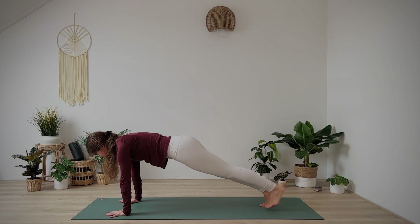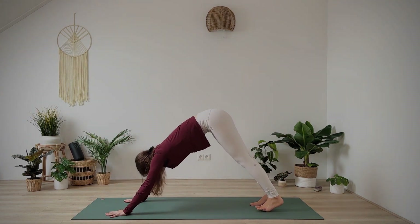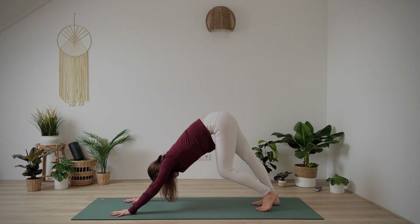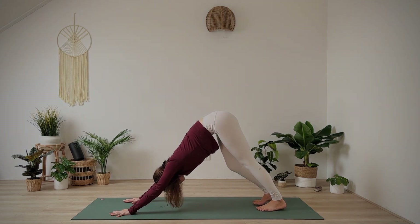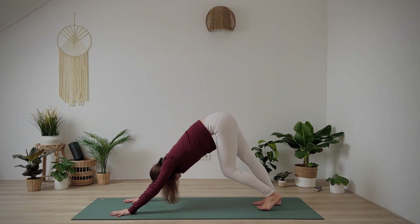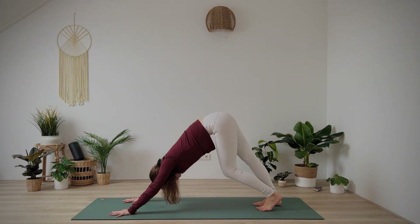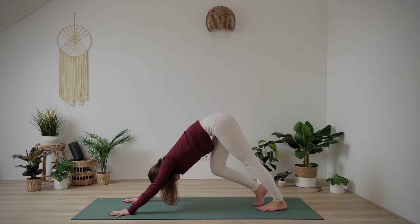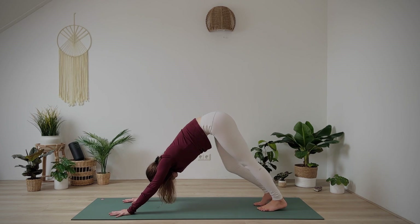And from your plank, lift your hips up for downward facing dog. Pedaling out your legs to let go of any tension. Gently draw your chest towards the back of the mat and continue to lift from the core to lengthen the side body. Find stillness.